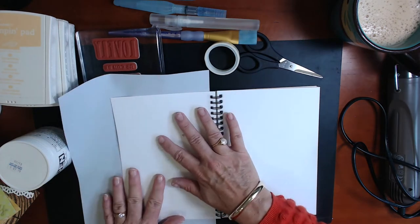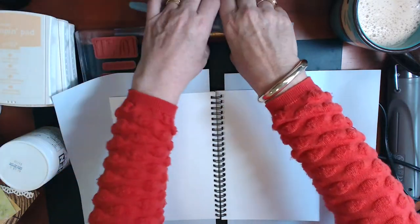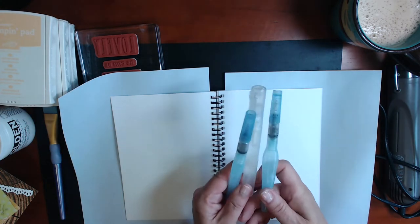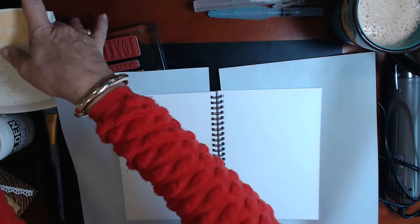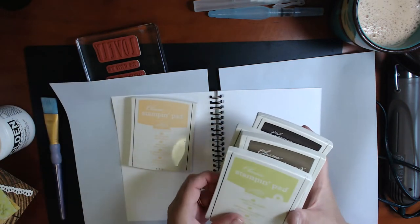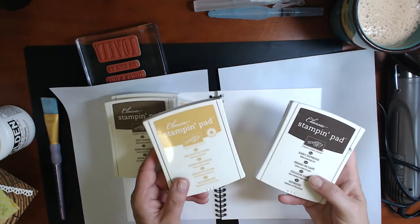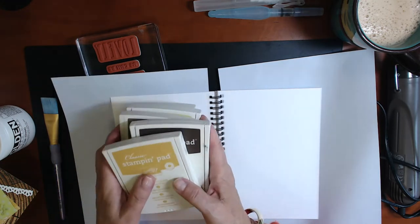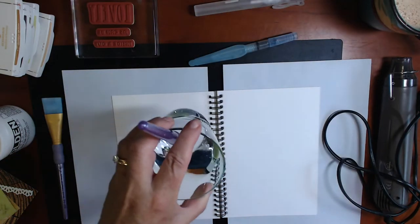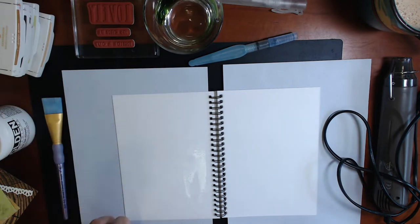Now I'm using some copy paper just to protect my work surface and the pages underneath. The first step is to grab some aqua brushes or a big paint brush. I have a large paint brush for the gel medium, but I also have my aqua brushes, a spritzer, and the colours I've chosen are So Saffron, Lemon Lime Twist, Soft Suede, and either Delightful Dijon or Crushed Curry — they're very similar — and Early Espresso inks. So I have my colour scheme, my elements, my art journal all sorted, my water and my brush — let's get cracking.